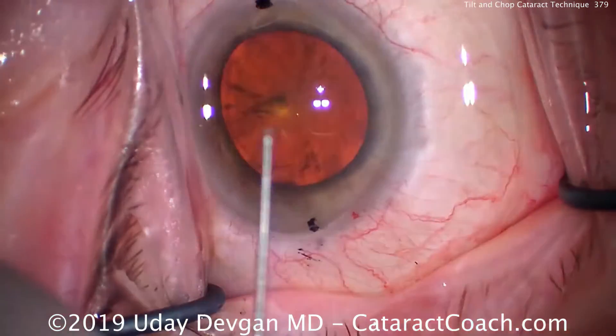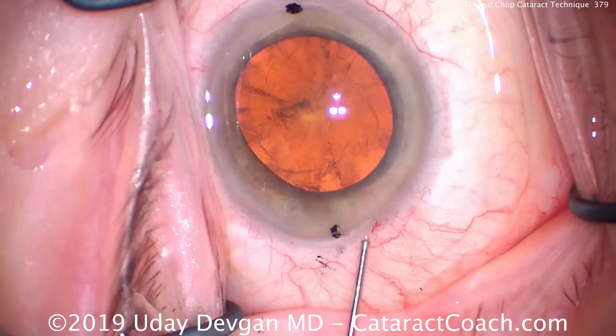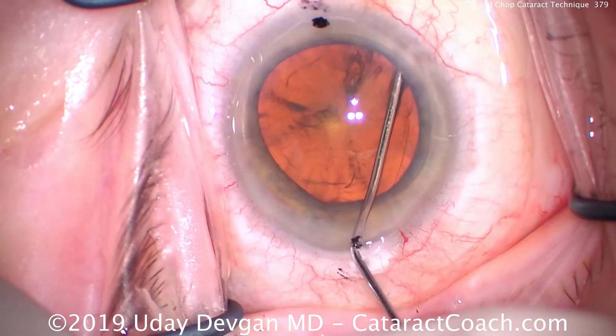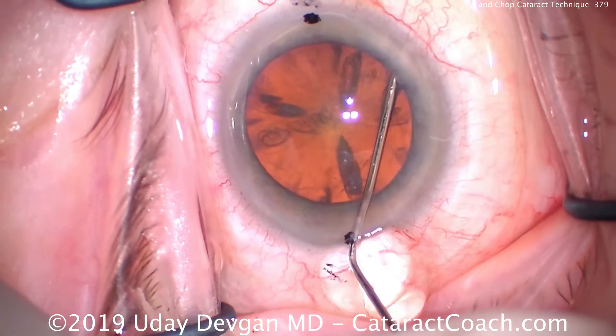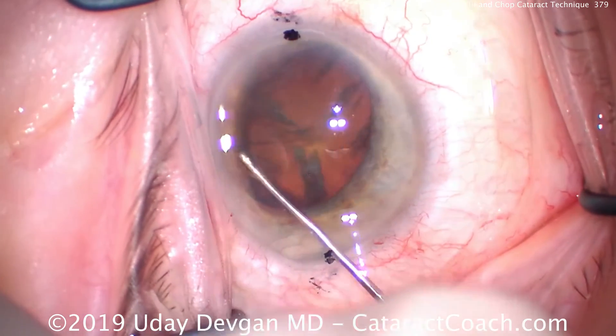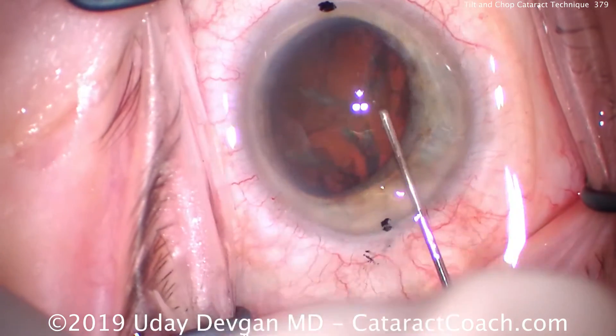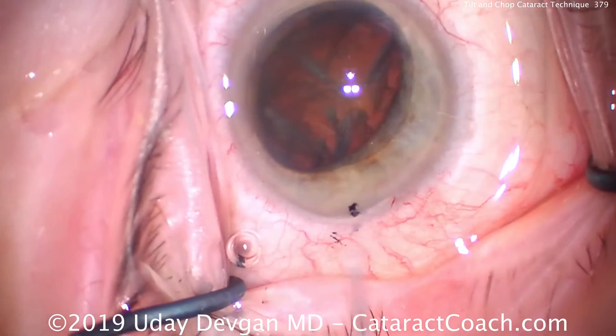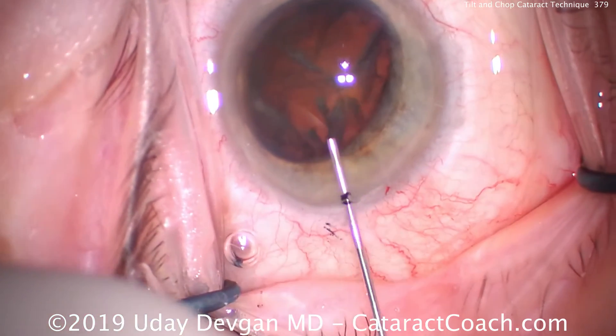Now I'll use balanced salt solution on a blunt cannula and we'll do some gentle hydrodissection. We don't need a whole lot of force here — it's a mild amount of force, but slow and consistent. And just like that, we get the nucleus partially prolapsed. Using the cannula now, we'll lift the nucleus up just to make sure that we have a small portion of it above the iris.